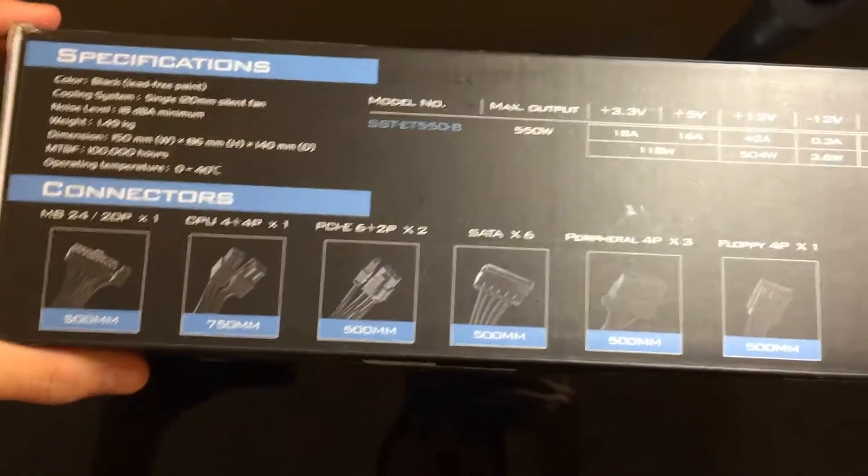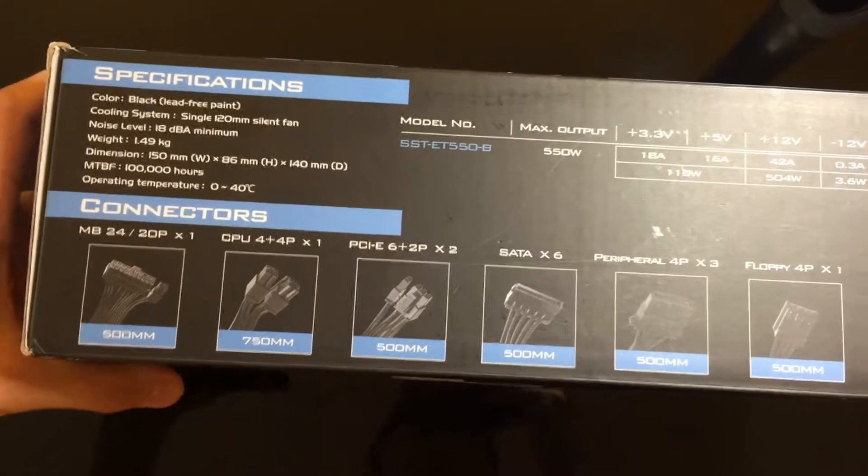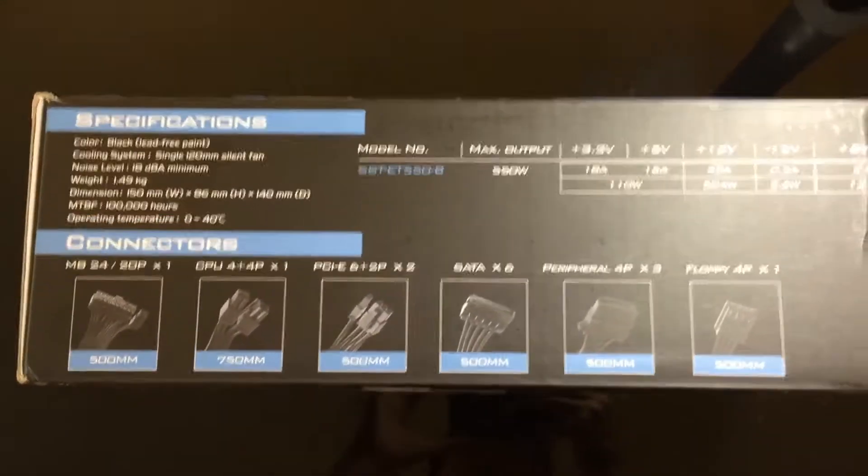I got this PSU for around $56 on Amazon, so it was a pretty good deal considering most of them above 500 watts are out of stock or overpriced right now.